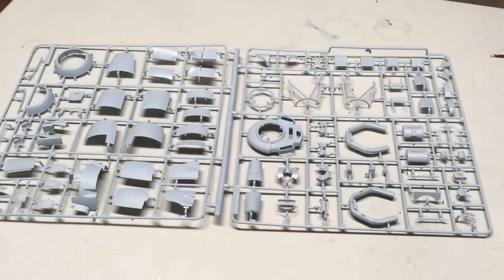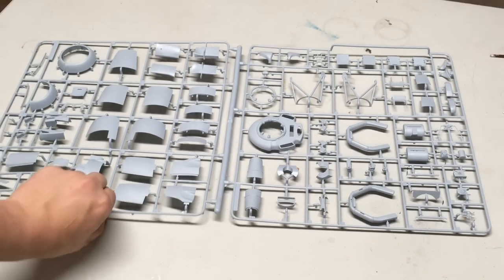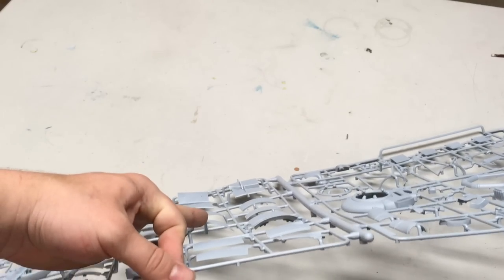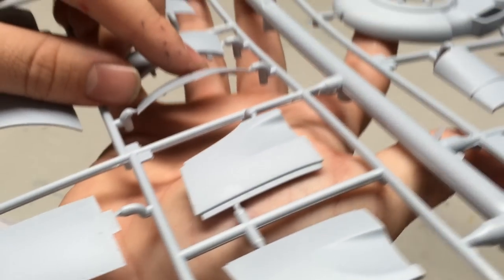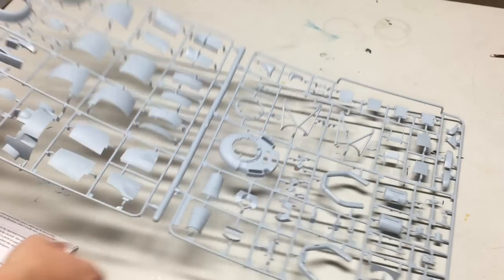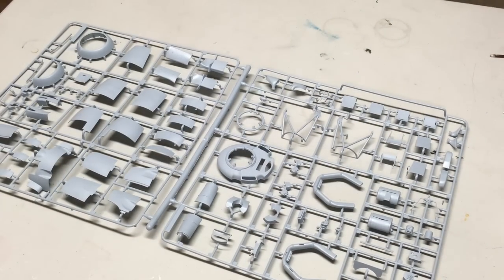The next sprue focuses on the engine area, with much of the space taken up by these incredibly thin pieces of the cowling — and I mean not even just thin relative to scale, but thin relative to anything. It's like a knife edge almost. Again, these parts are so flawless I don't even really have anything else to say.